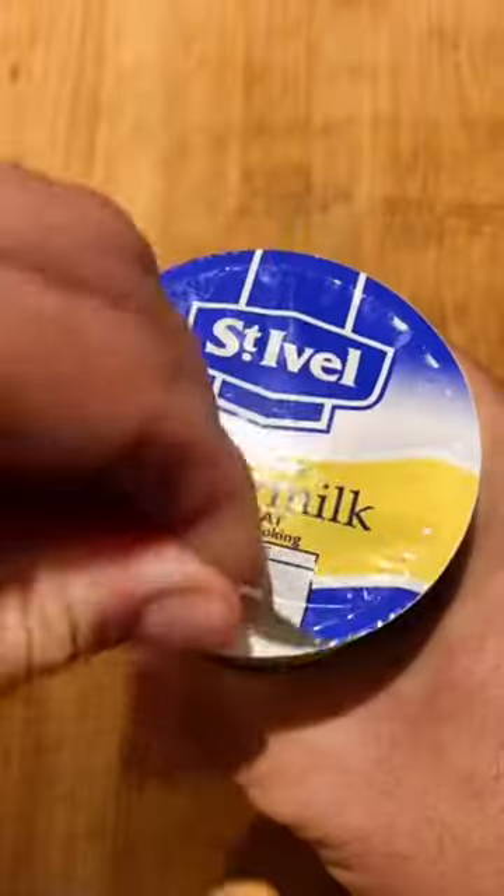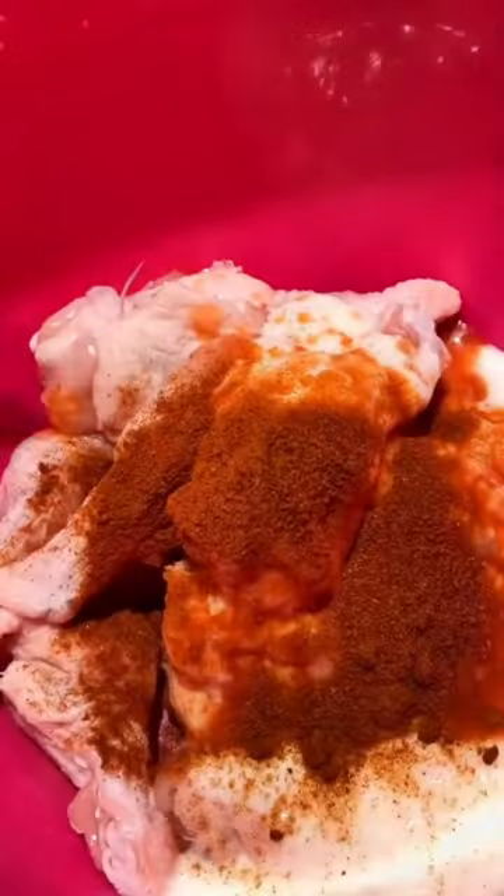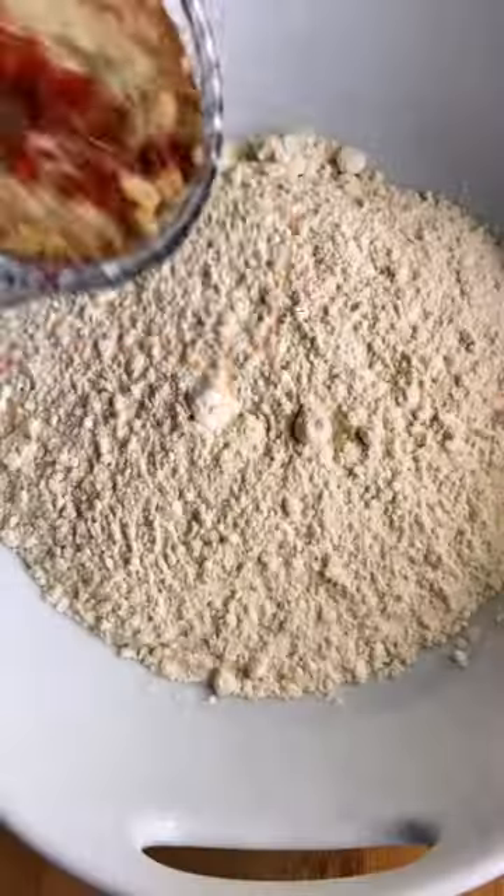I've got about 20 chicken wings here, just the drumstick part. They're so cheap — I think this costs about 75p. Cover with some buttermilk and then some hot sauce. I went for Frank's red hot sauce and a tablespoon of cayenne pepper. Mix it all together and then get that in the fridge for an hour.